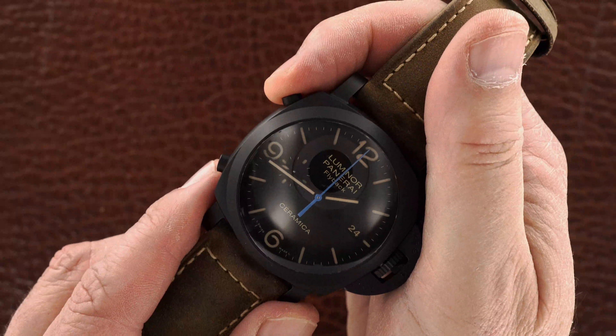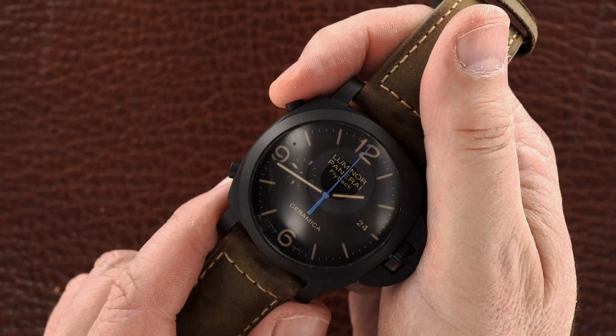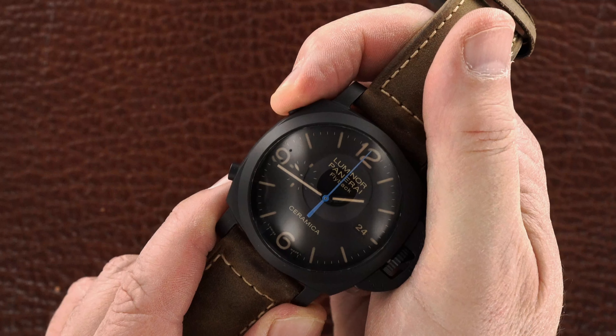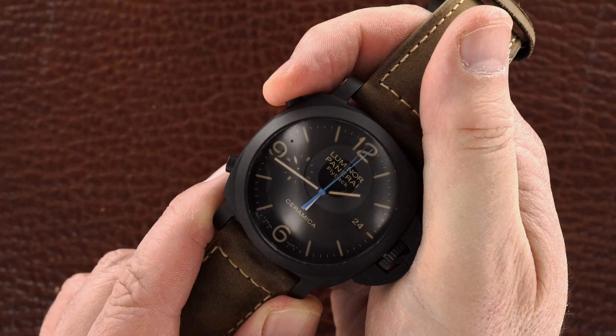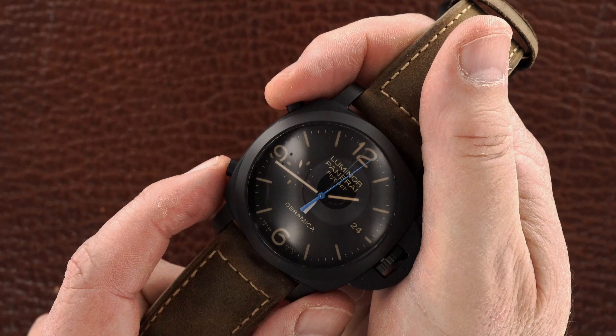The blue hand is the flyback. The seconds hand is at nine o'clock. Here goes the chronograph, and at any time you can bring it back to start.